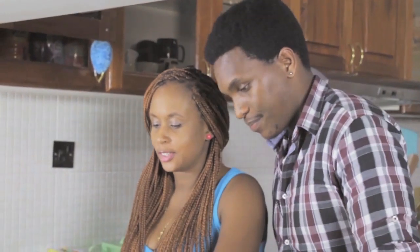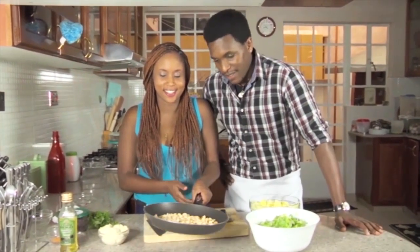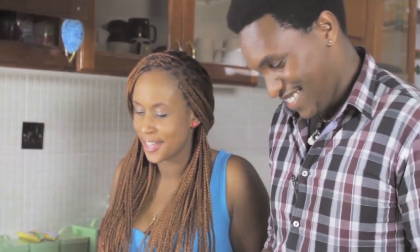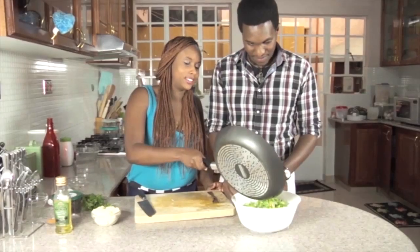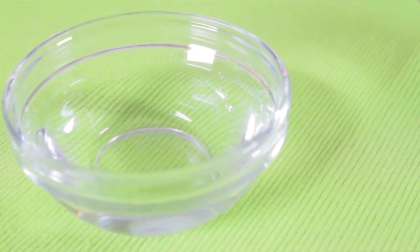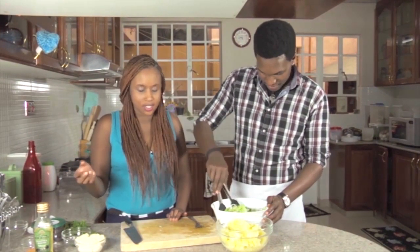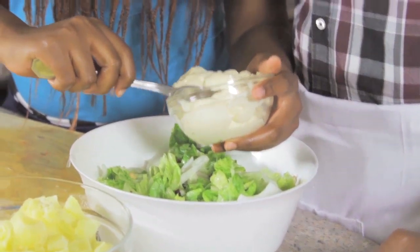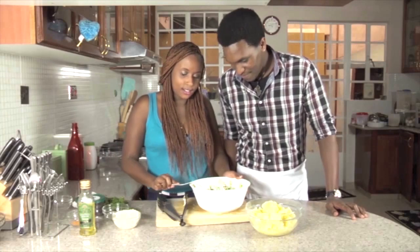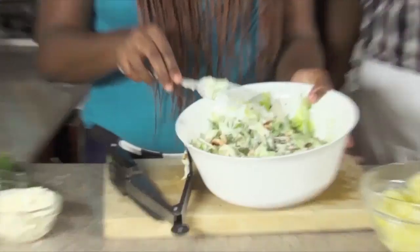So we just roasted — he roasted the cashew nuts. Just add them onto the salad. We have a bit of white vinegar over here — this is to clean and give that tangy taste at the same time. Now we can add some mayo — about two tablespoons of mayo. Then we're just going to put it in the fridge to cool for a bit, then we're going to move on to the potato salad.